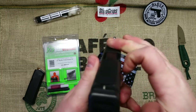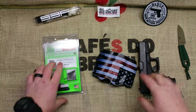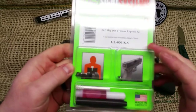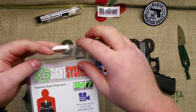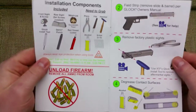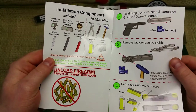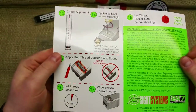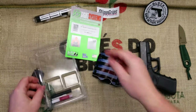The good thing about these sights is they're very fast — that huge white dot catches your eye very quickly. The installation of these sights is very easy, so easy a caveman can do it. It comes with all the instructions you need and all of the tools you need.